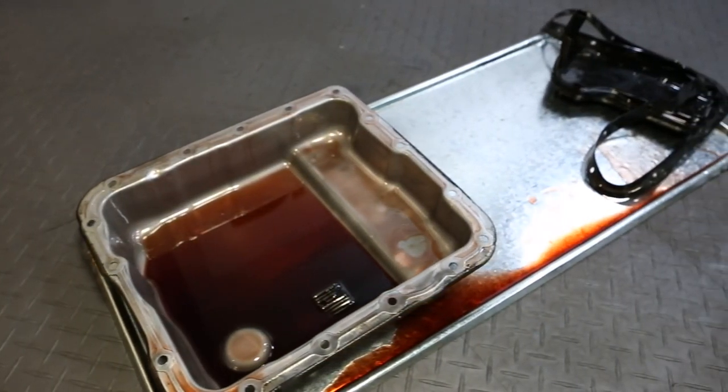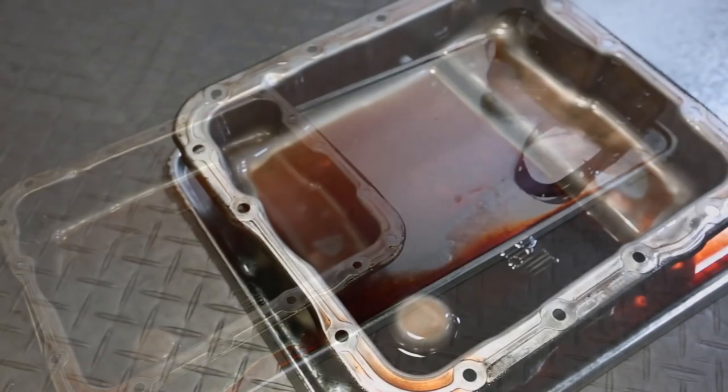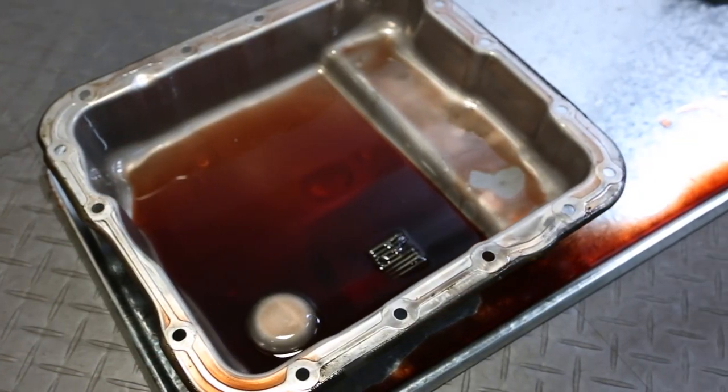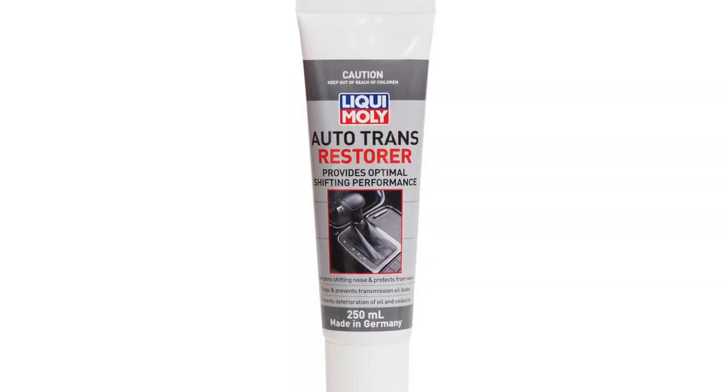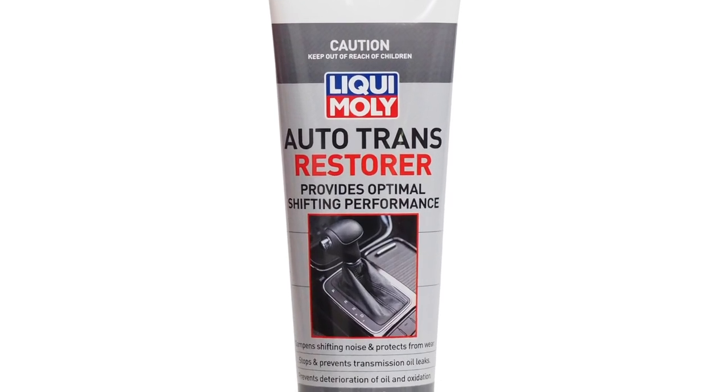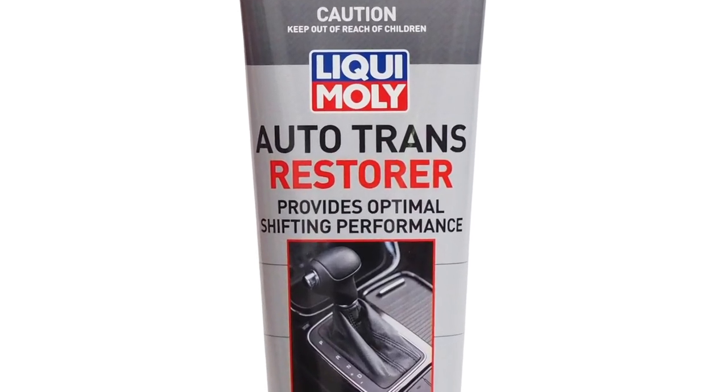Transmission experts agree: poor fluid condition, burnt fluid, along with oil contamination due to oxidisation are leading causes of transmission failure. Liqui Moly Auto Trans Restorer re-energises old oil so that it can do its job again and extends the life of fresh oil.